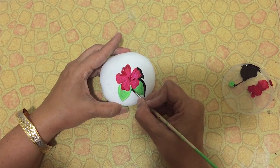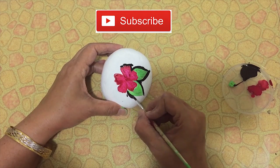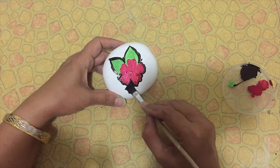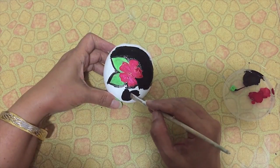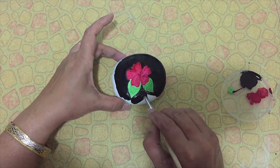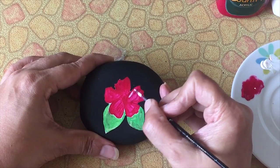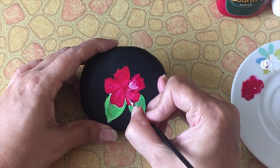Color the edges carefully with a thin brush, then take a flat brush and color all over. Let it dry completely. When it dries, with a thin brush give strokes in this direction.